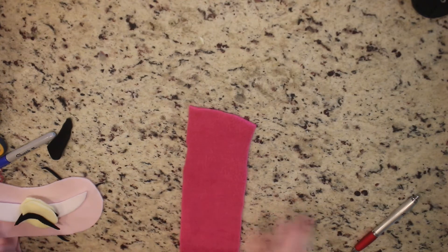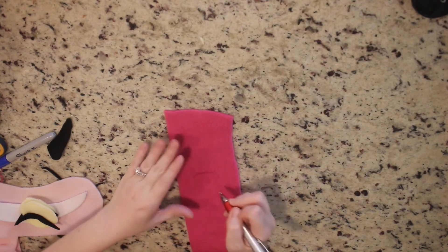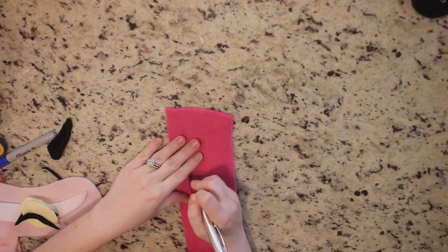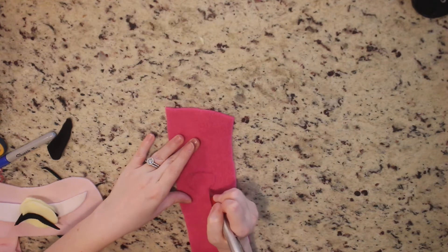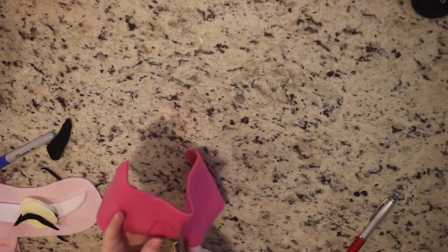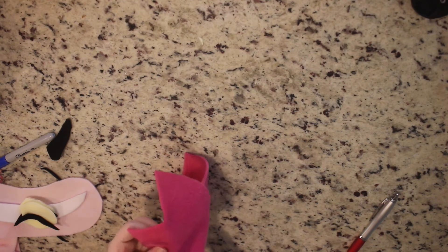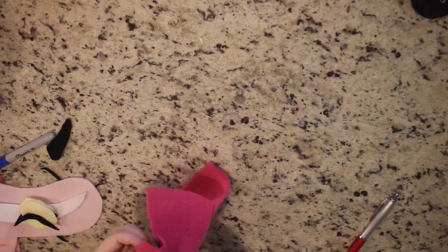Now you want to make the nose for the Cheshire Cat. It's a little bit circular — kind of a mix between an oval and a triangle. Here you can see me drawing more of a triangle shape. I actually went back after filming and made a different nose because this one looked too pig-like to me. So you'll see a different nose at the end — it's a little more circular, or rather oval. The steps are the same: I traced it on the pink felt and cut it out.